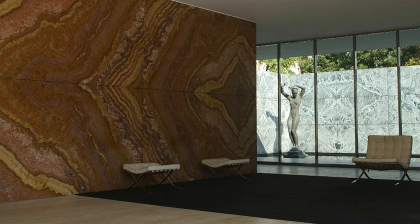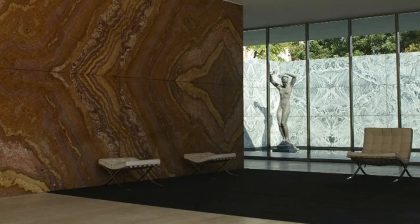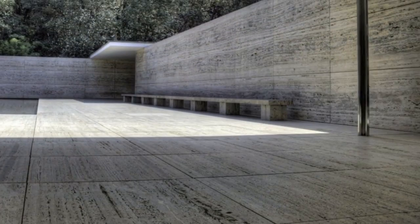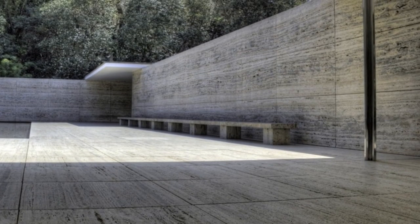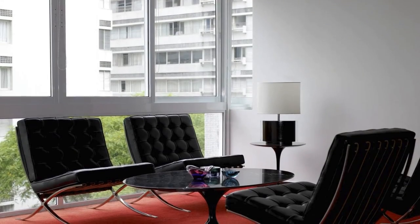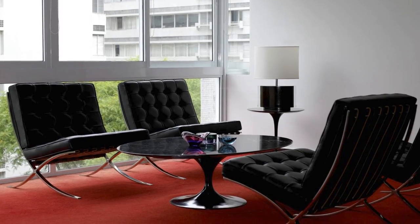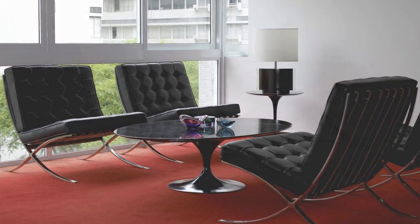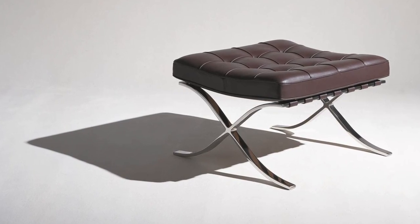The chair was intended for the King and Queen of Spain who presided over the opening ceremonies. Just like the Pavilion itself, the chair embodies the Mies principle that anything less than perfection is unacceptable. While the Barcelona chair and its stainless steel allure manifests in a high-tech look, it is actually a handcrafted object. Its form was inspired by antiquity,